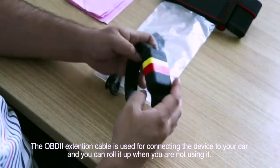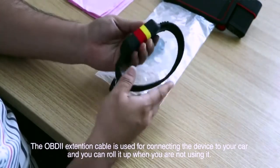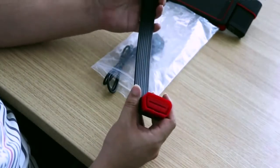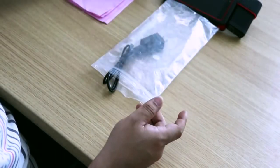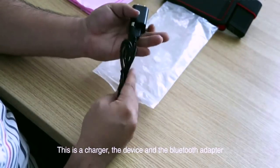The OBD2 extension cable is used for connecting the device to your car, and you can roll it up when you are not using it. This is the charger, the device, and the Bluetooth adapter.